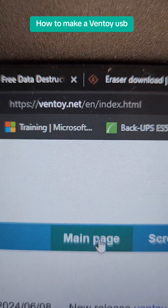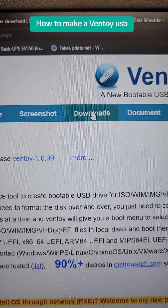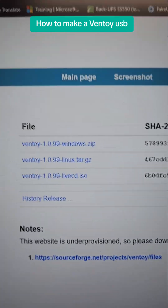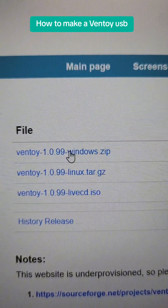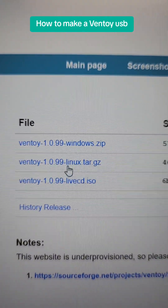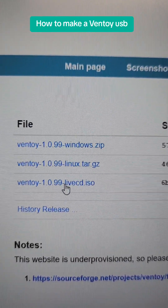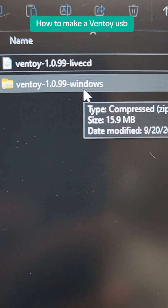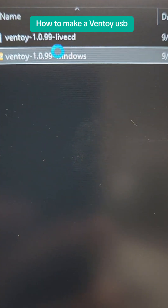First, we're going to go to ventoy.net. Here on the main page, you're going to head over to Downloads. Once you're in the Downloads page, there are several options to choose from. You can either download the zip file to do it directly from Windows, the Linux version to do it from a Linux distribution, or the live CD, which mounts it as an ISO. For the purpose of this video, I'm going to be downloading Ventoy 1099 Windows.